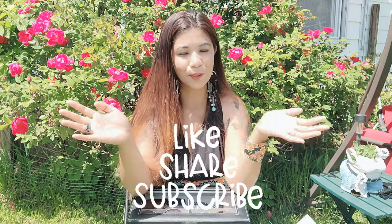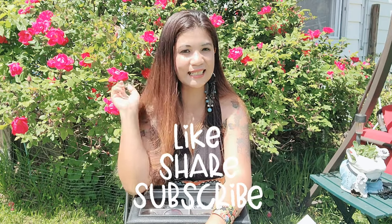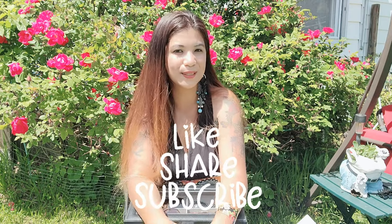You can check my description — the link is there and it will direct you to their website. Thank you for watching, don't forget to give me a thumbs up, subscribe to my channel, and hit the notification bell for more videos. Bye!